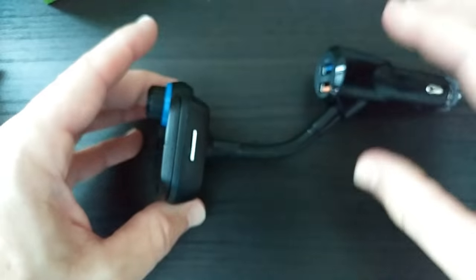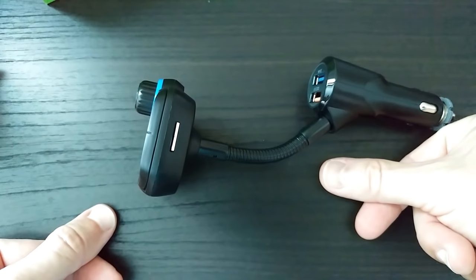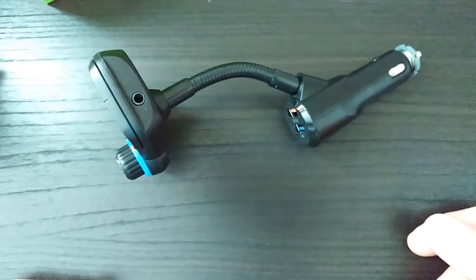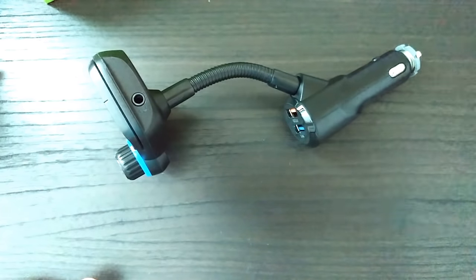We'd also like to connect it but we have no power yet — we have to do that in the car. That's it for the unboxing, so now we're heading to the car to see how this works.